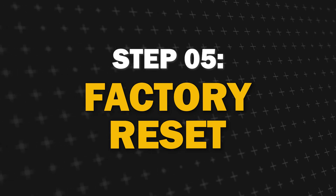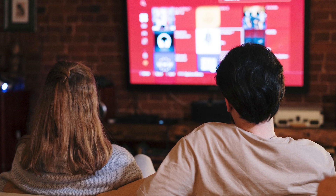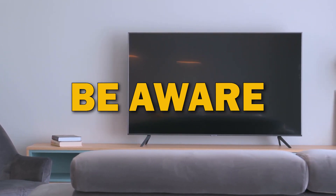Step 5: Perform a factory reset. Sometimes software glitches can cause audio issues. To fix this, you can try performing a factory reset on your TV. However, be aware that this will reset all your settings, so make sure to take note of any customized settings before proceeding.